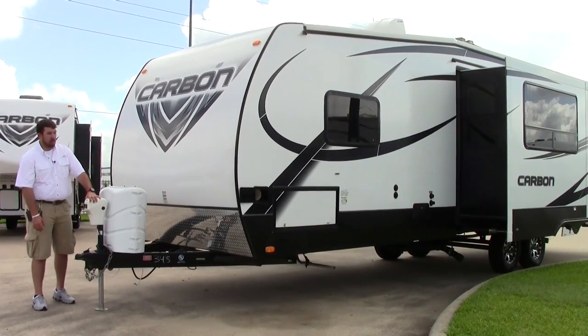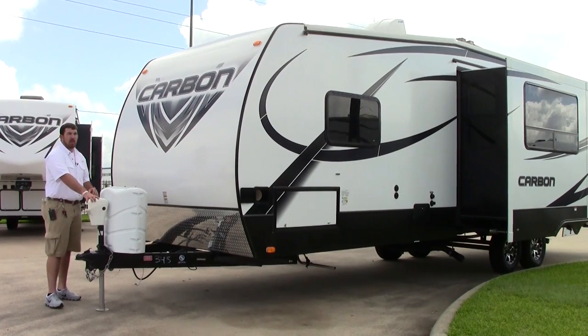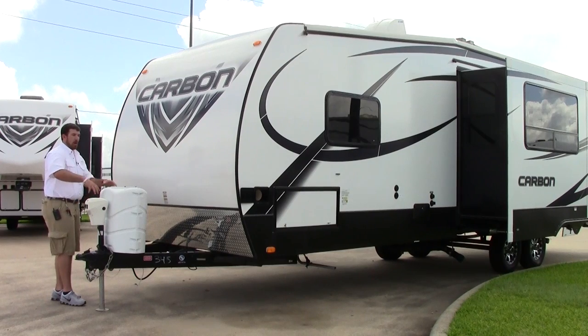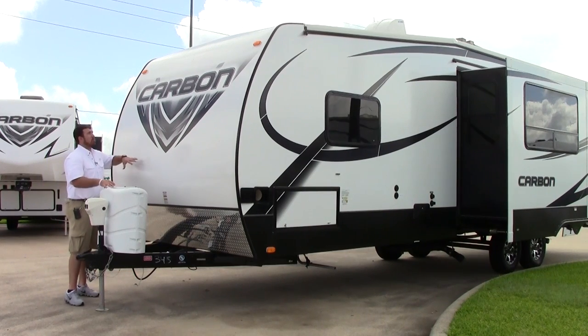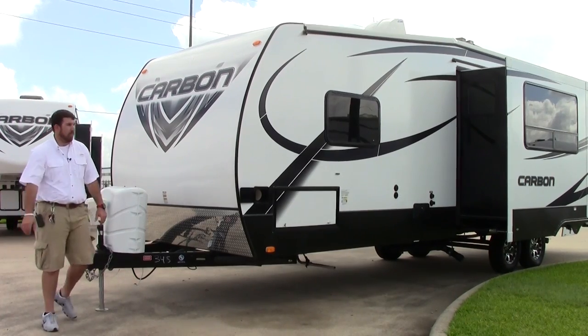Right here at the front of the coach, starting right off the A-frame, we're going to have a power tongue jack so nobody has to be here cranking it up and down on and off the truck. You're going to have propane storage, as well as a radial front profile design, and diamond plate right here to protect it from any rocks, chips, or dings off the roadway.